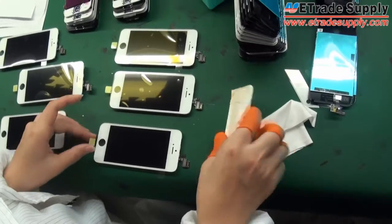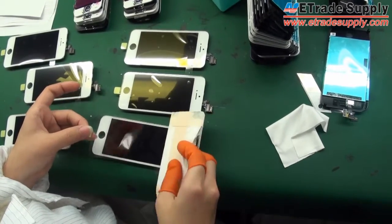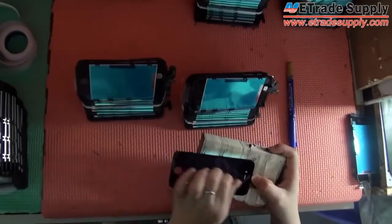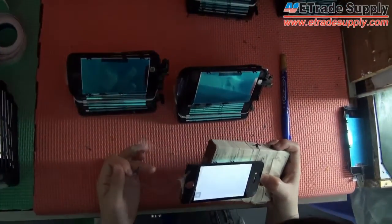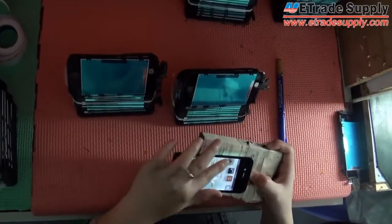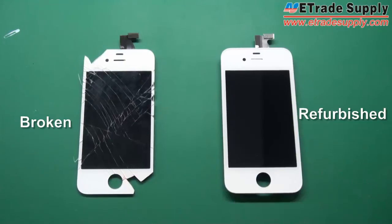A screen protector will be attached on the refurbished LCM for protection purposes. A final quality check will be applied with both cosmetic and functional tests before the LCM leaves the factory.